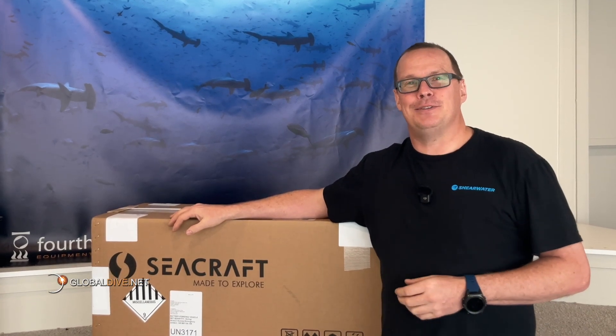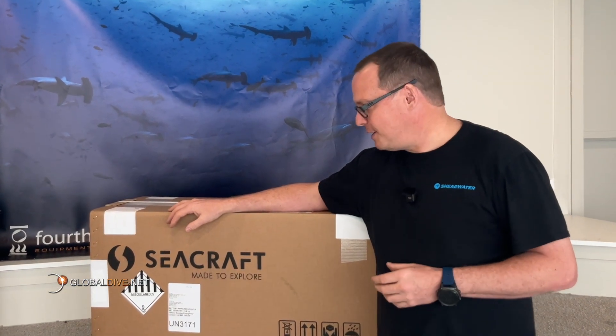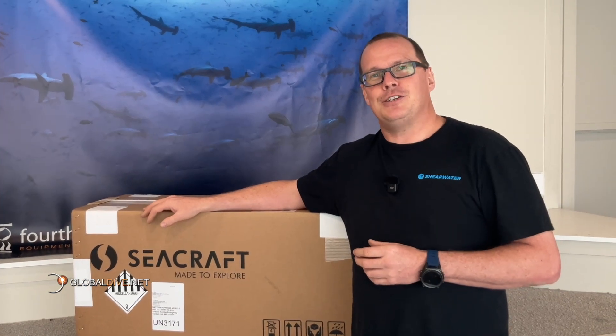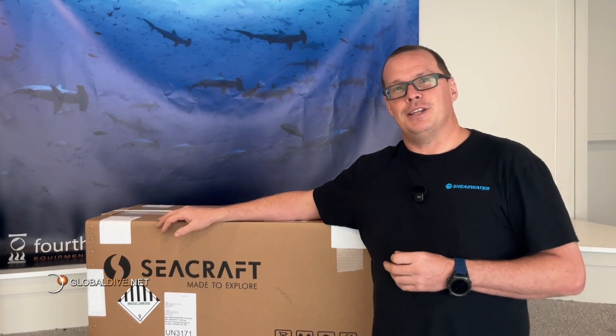Hi everyone, Andrew here from Global Dive. Today I'm really excited to do an unboxing for a very special product. We've got the Seacraft Future Air 800 Diver Propulsion Vehicle. As a professional dive store, we're always on the lookout for top-tier equipment. The scooter from Seacraft promises to take you to the next level. So let's dive in and see how it looks.